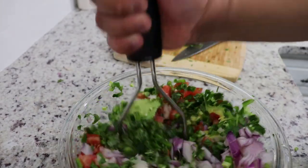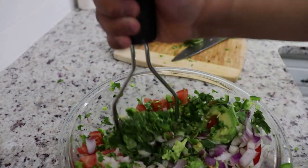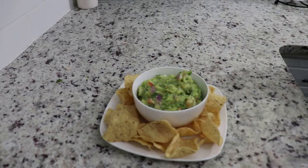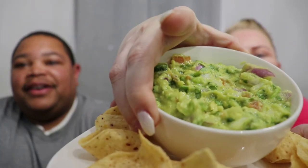Don't be shy with it — get in there. Of course some is gonna hop out of the bowl but that's fine. And here we have guacamole! There you go — guacamole. There we go.